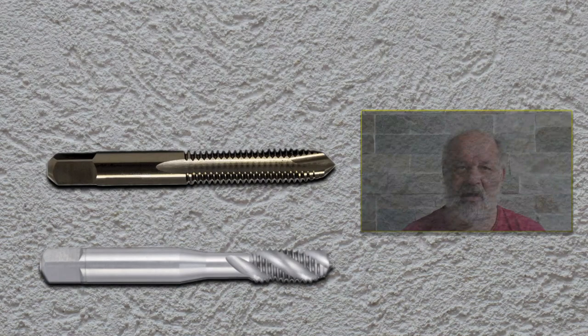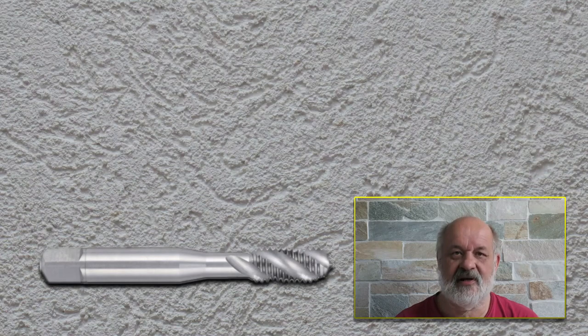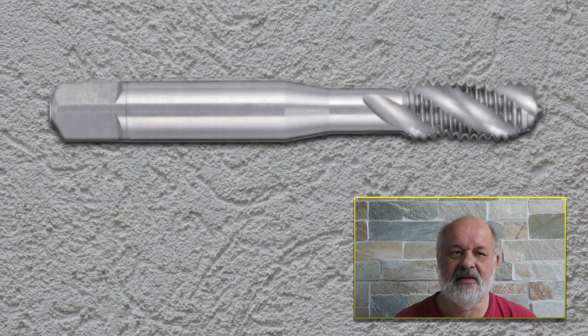The spiral flute, however, has the spiral all the way through from start to end, and this makes it somewhat weak. It's actually the only tap I have succeeded in breaking in a hole, and if they are not sharp they can break very easily. But despite all this, the spiral flute tap is still my favorite.